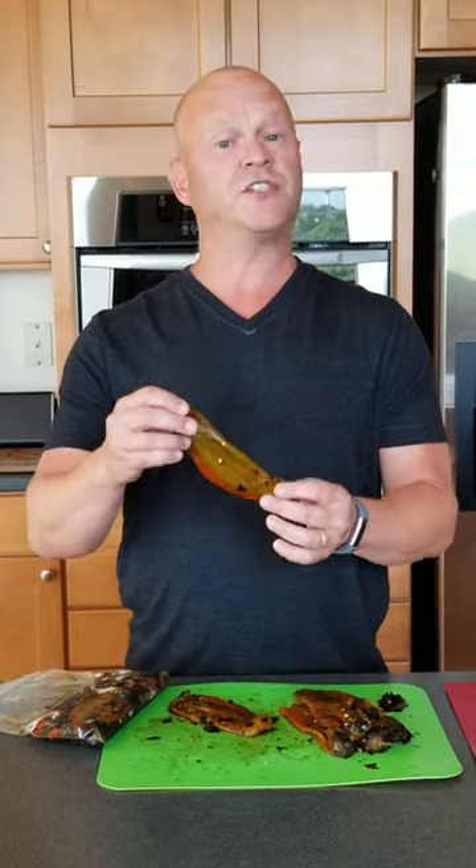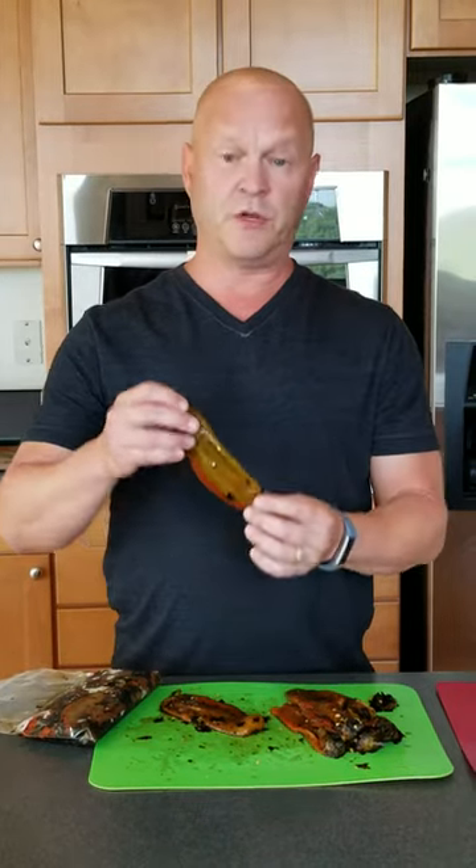Hey everybody, it's Mike from Chili Pepper Madness. I just got some roasted red Hatch chili peppers sent to me from Hatch, New Mexico. So I'm going to show you how to make a really simple roasted red pepper sauce that you can use as a base for a lot of different things. It's super flavorful by itself too, so let me show you how to make it.